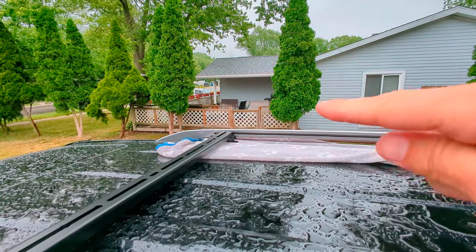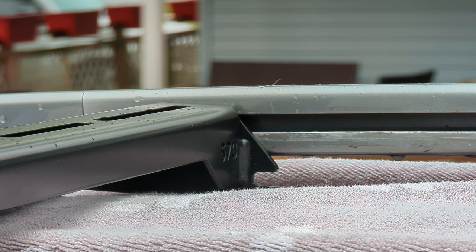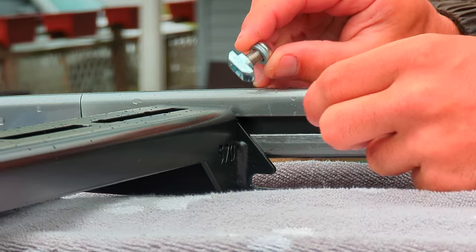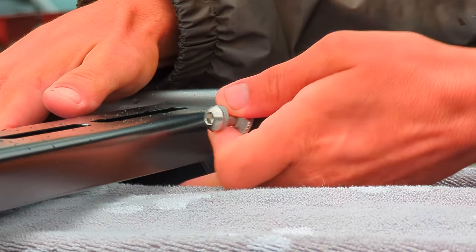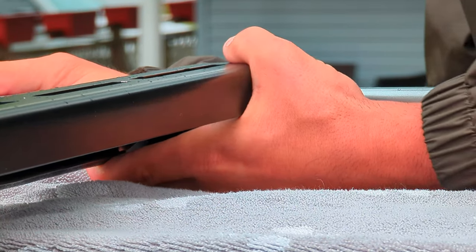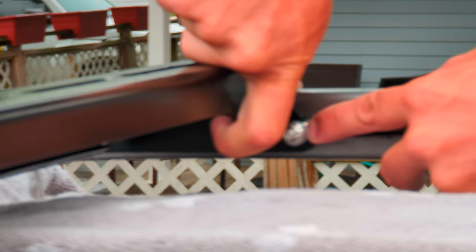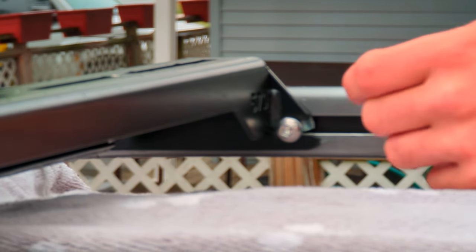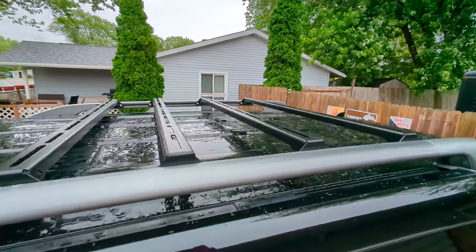Work your way to that side — pry that end up, and boom. You repeat that step all the way down. When you're all done, it should look something like that.